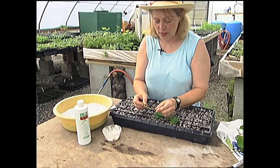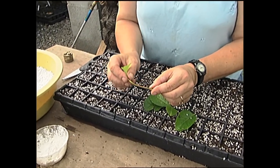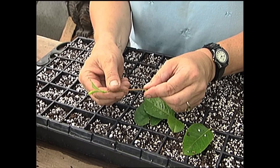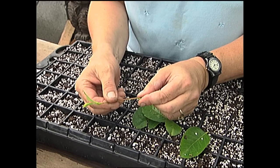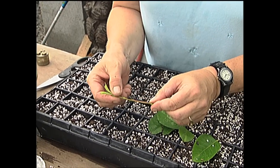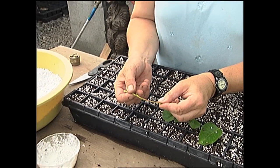You'll notice that I've cut these when the wood bends easily and does not break, but it's not brand new growth. This is called half-hard, and this is a good state at which to make cuttings of most deciduous shrubs — those are the ones that drop their leaves in the winter. If you're thinking about doing evergreen shrubs, usually the time is in the winter — hollies, for example — but for most of the shrubs that we grow, this half-hard state is when you want to cut.